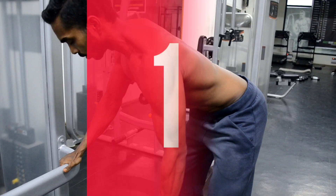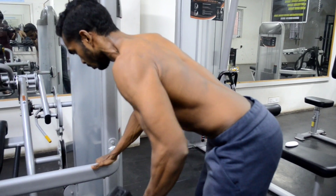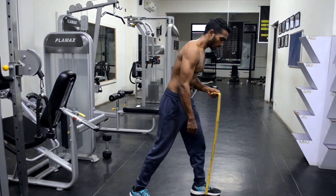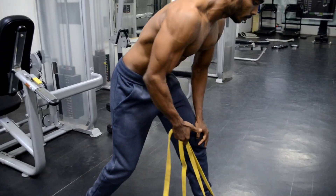The first workout is the dumbbell row, which is an effective workout for building the lat if done correctly. So how to do that with a band? Hold the band on one side under your leg by keeping that leg forward, then hold the band with the other hand and start the movement.